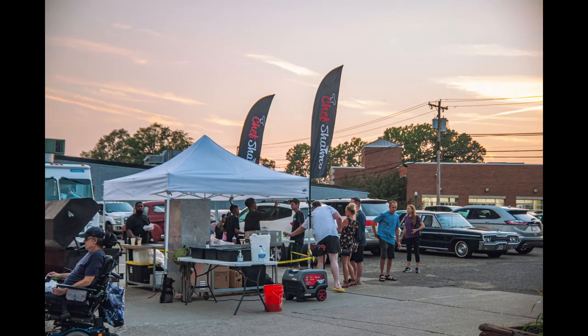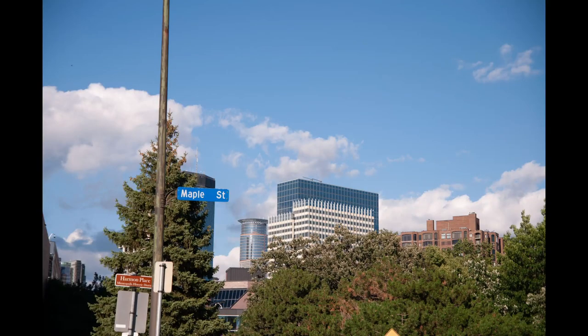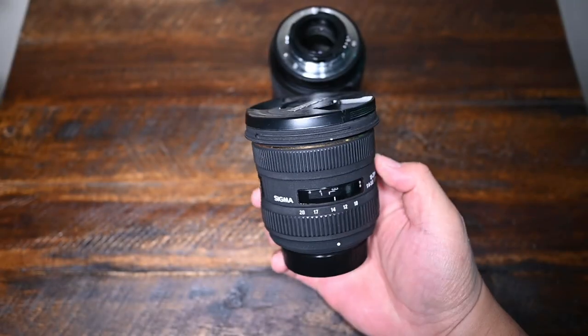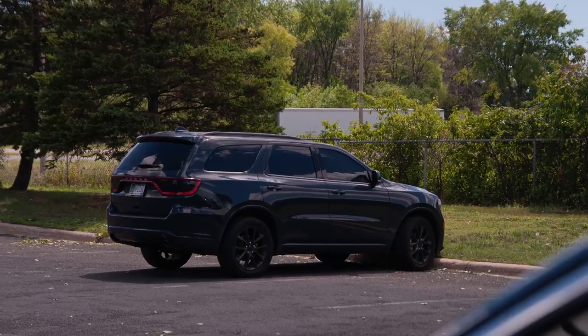Now let's talk about vignetting. It's pretty apparent especially on super bright days, but it can be corrected in Photoshop, which is nice. Compared to other lenses I've used — like my Sigma 10-20 where vignetting is pretty bad wide open — with this lens at f4 you'll barely notice it.